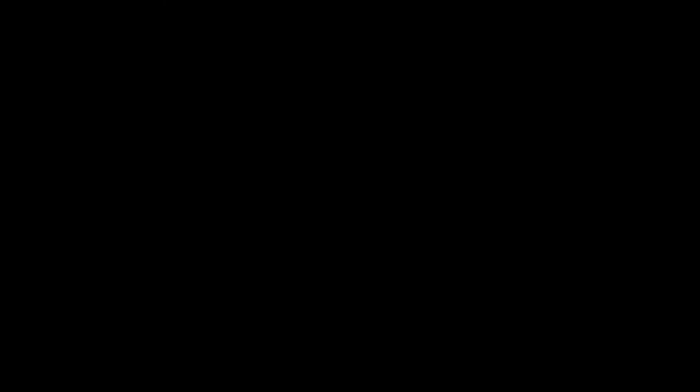Now you've heard them both. What do you think? Both great guitars. Come on by and play them and post what you think.